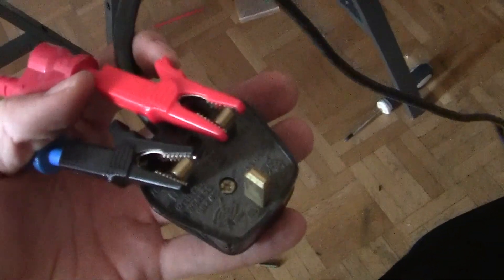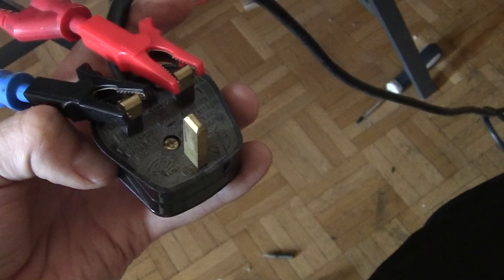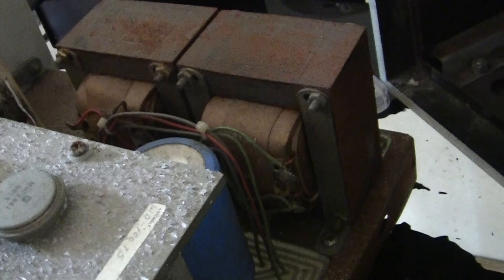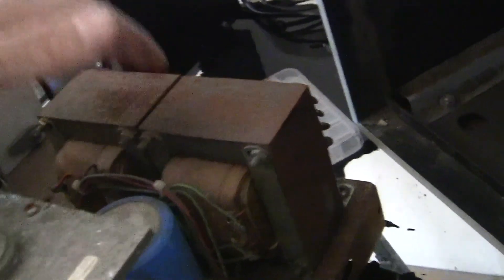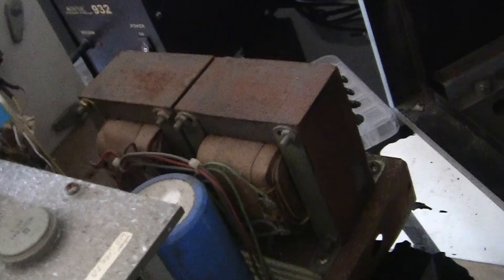Tell me, who would change the plug from a 115-volt device to 230 volts? That makes no sense to me, unless someone manually changed this device to be 230 volts — not at the factory, but manually, maybe by changing a tapping on the big transformer. I don't know the history of this device at all, so I'm completely blind.